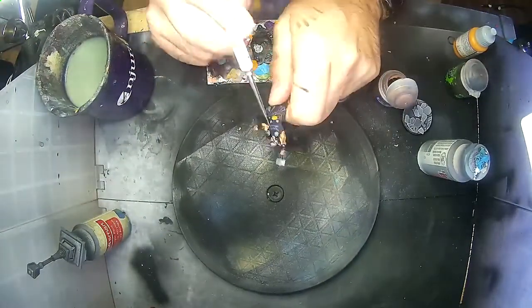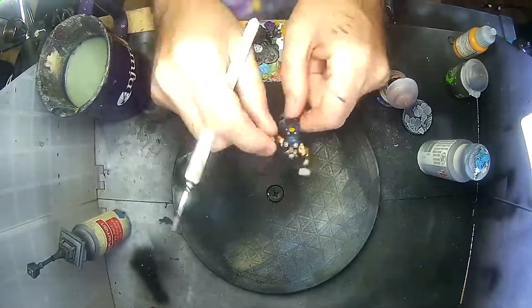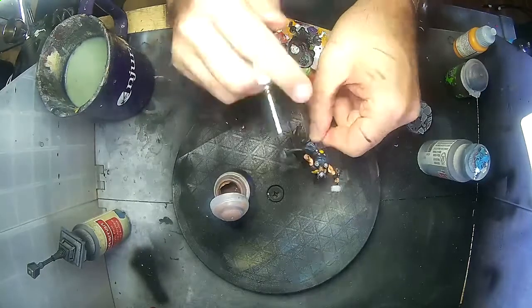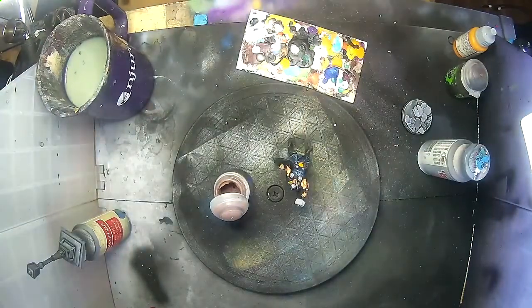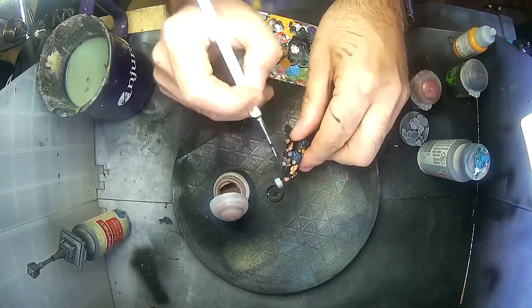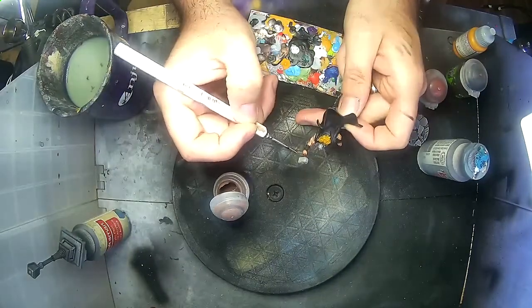For the tougher leather of the handle for Mjolnir, I'm now using Doom Bull Brown. This brown with a bit of Nuln Oil looks so good — it really looks like leather that's been handled for a while.